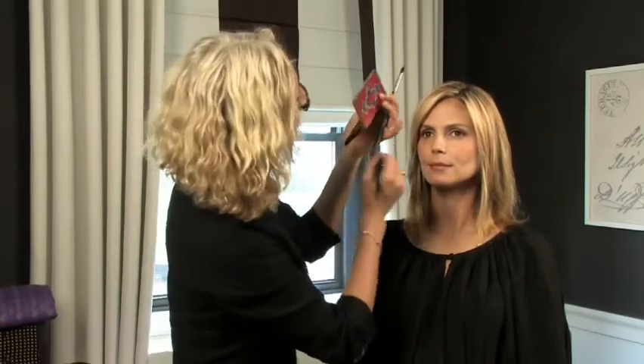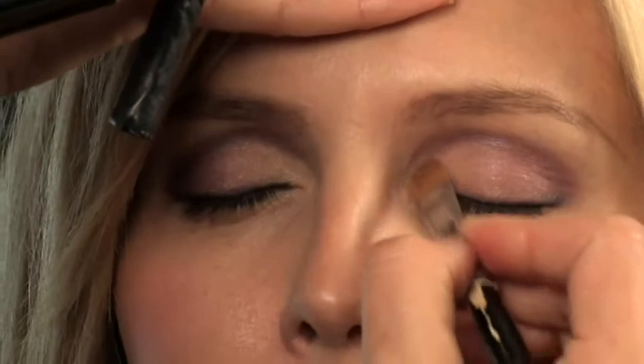To really make it pop, I use the paler colors just in here. On the inside triangle of the eye it just brings light in.